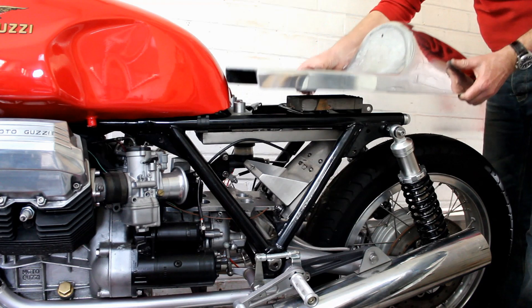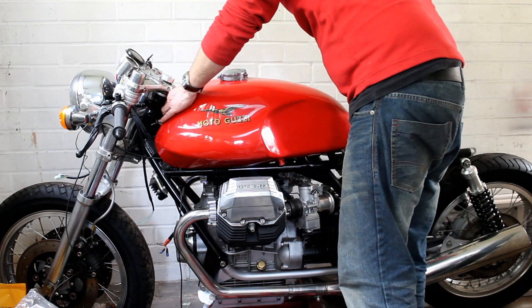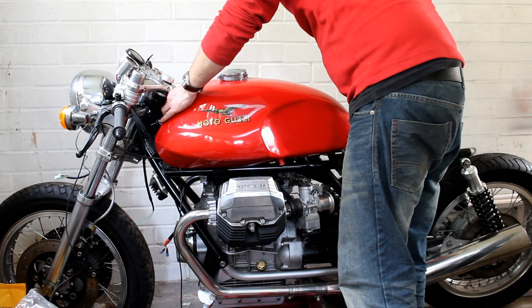With the powder-coated black springs rather than polished stainless I think that suits the bike a lot better — a lot less in-your-face. Overall I'm pretty happy with that. The tank will be removed off the bike yet again so I can get on with the wiring, but that'll have to be another video because this one's getting quite long. God knows how long it'll take to get all that wiring finished. Thanks for watching and cheers.